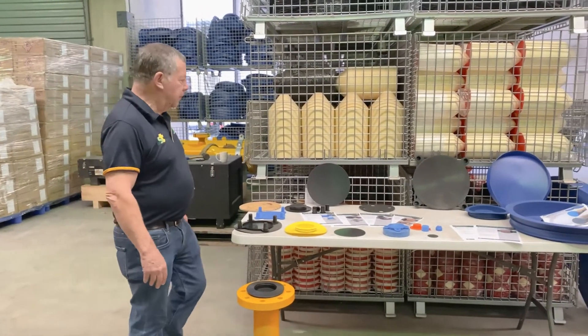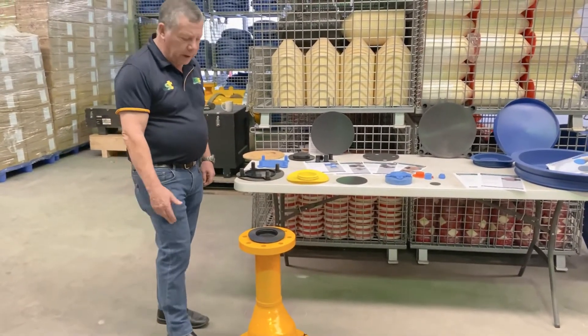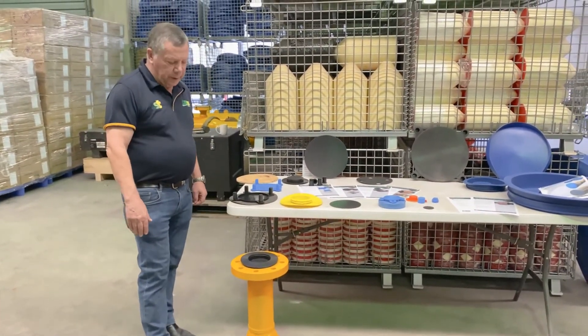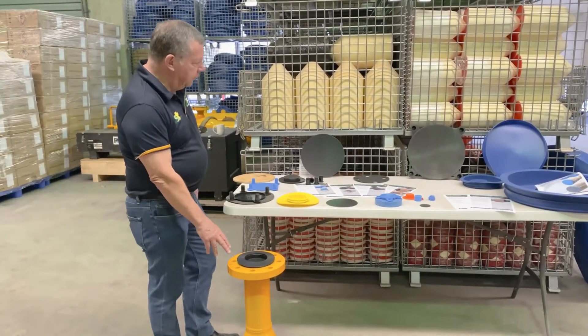Good morning. Today we're going to talk about flange protection. In front of me I've got a four-inch class 300 flange — I've borrowed it off our big test header just for today. We offer a different range of flange protectors, all with different benefits.